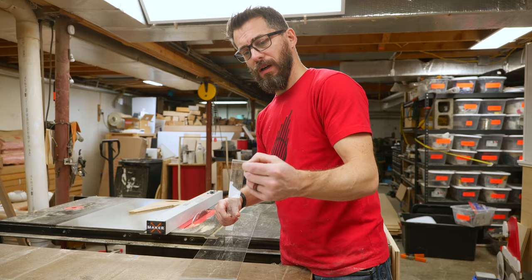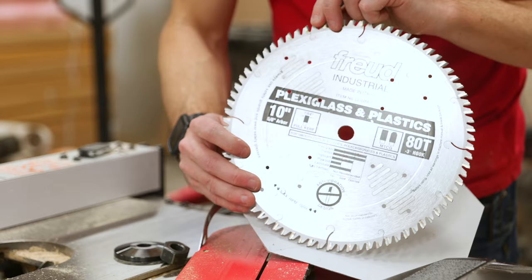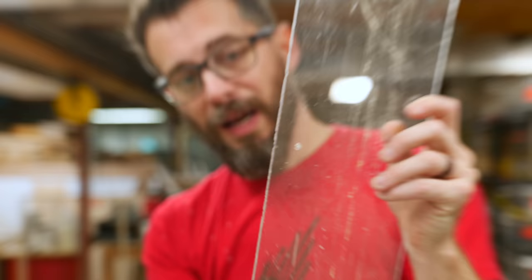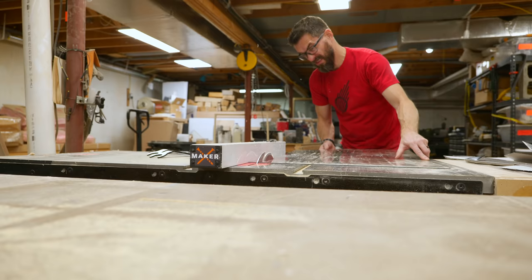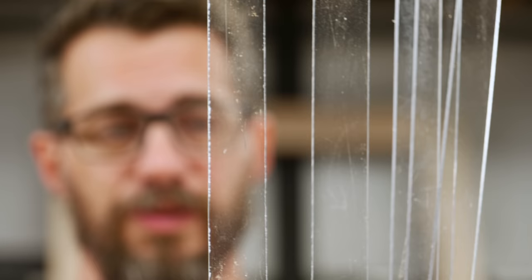I didn't use the acrylic blade and you can see how chipped both sides of the cut are. In this case it doesn't really matter because I'm using it as a wall, but using the correct blade gives you a much cleaner cut. The difference is clear: the pieces cut with the acrylic blade cut way easier, chips don't fly off, and the cut quality is way better. If you look at the two next to each other you can see the one cut without the right blade has tons of chips — the blade really does make a difference.